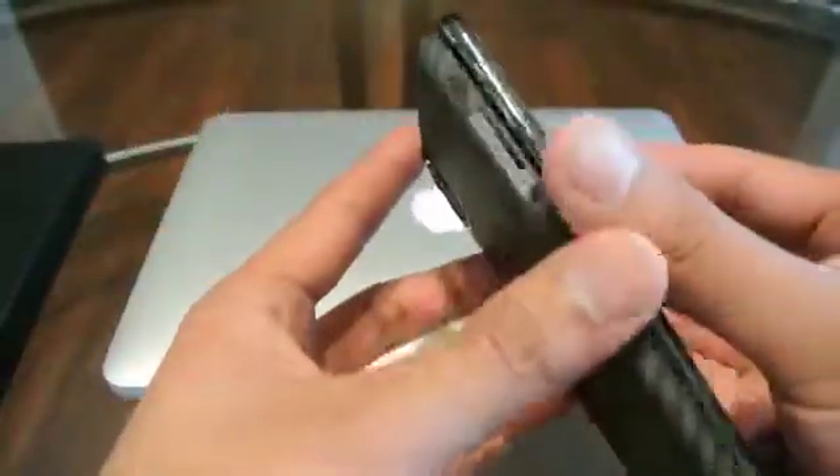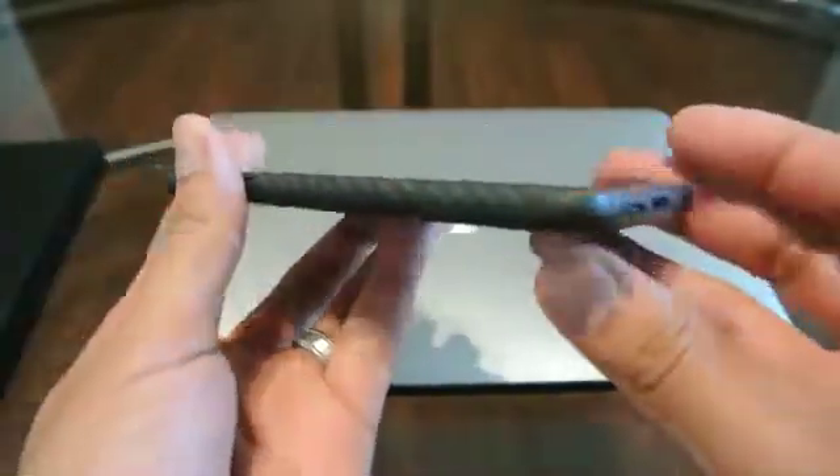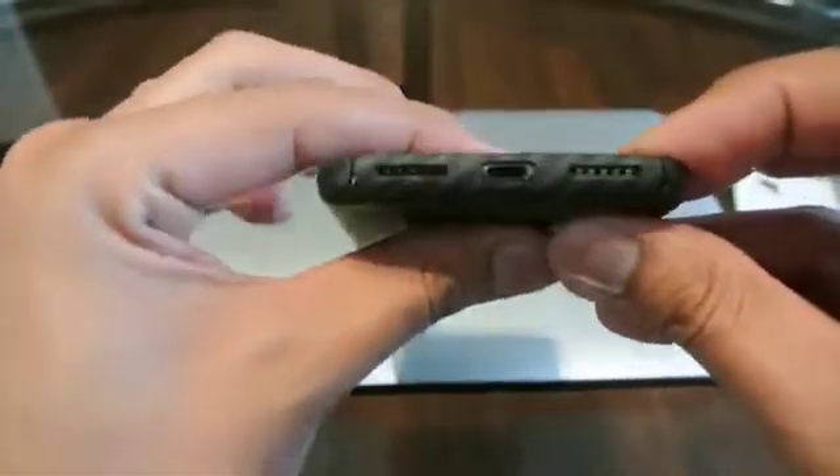So to put it in, it's pretty simple. Just clip it into place and that's it.